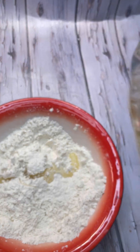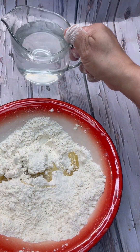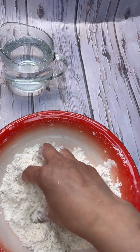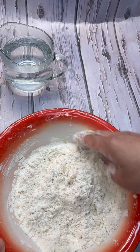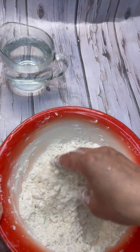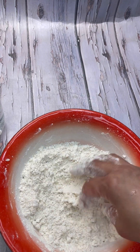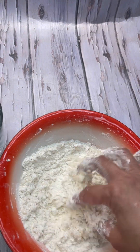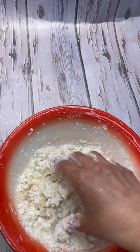Add about one teaspoon of oil in there. To bring this dough together I'm using hot water — I gave it 1 minute 20 seconds in the microwave, it's hot but not quite boiling. No baking powder needed for this dough; what gives it that lovely texture is the hot water technique. Add the hot water a little at a time, be careful.